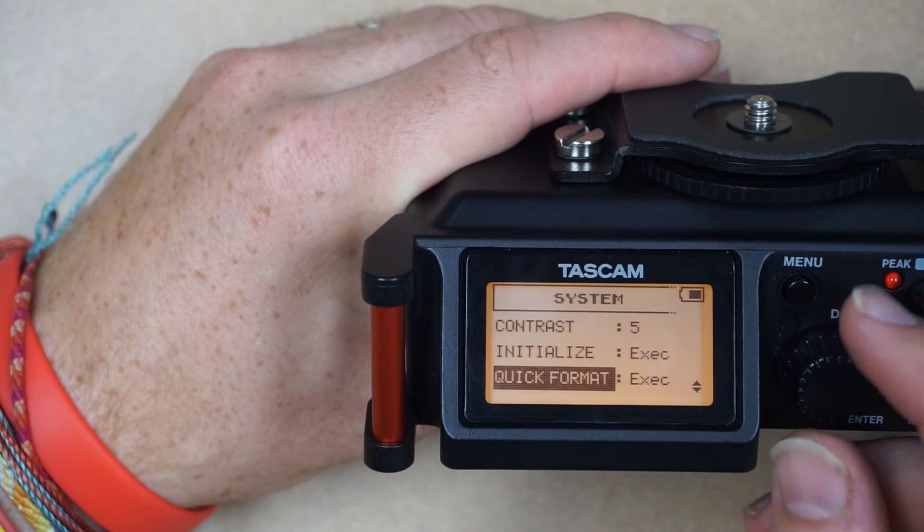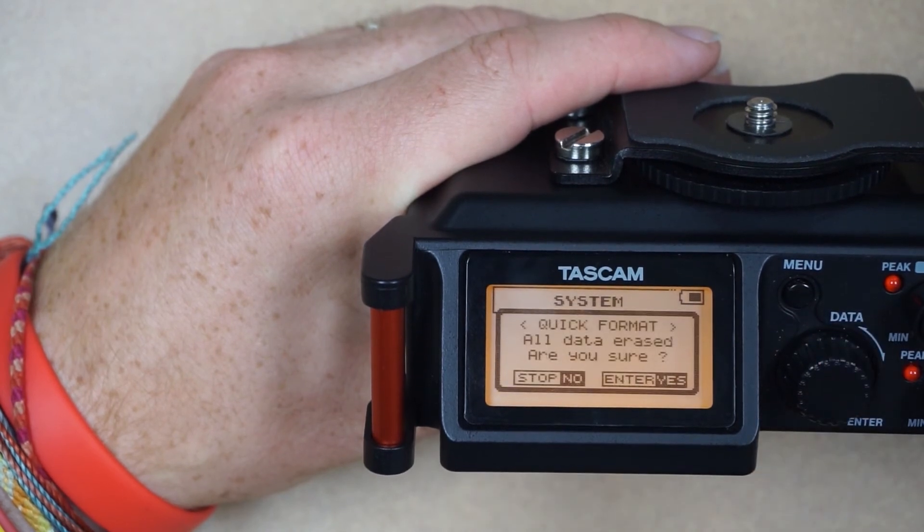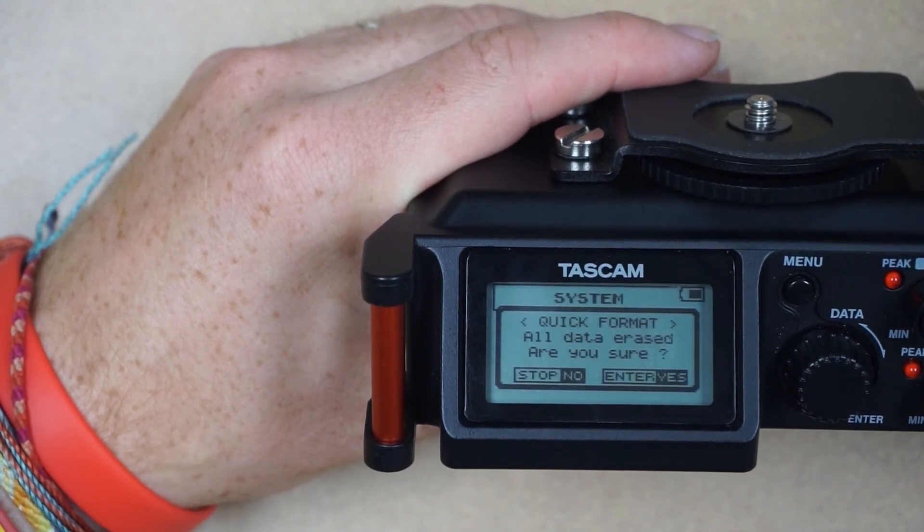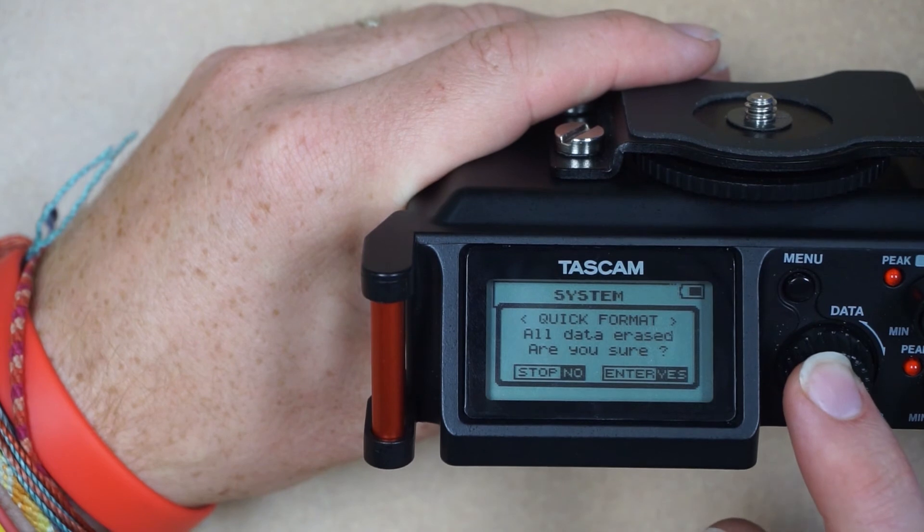Next we'll go to Quick Format and format the SD card. Remember, if you have any content on your SD card that you need to copy off, do that first before formatting. I don't, so I'll go ahead and hit enter.